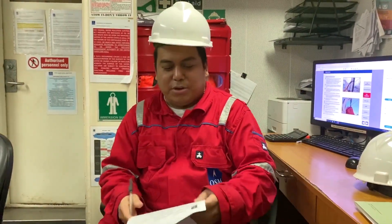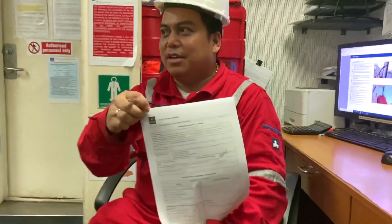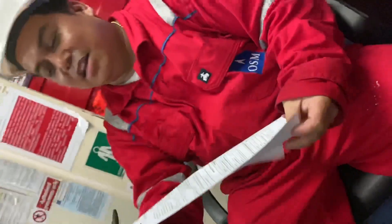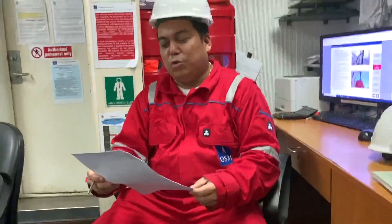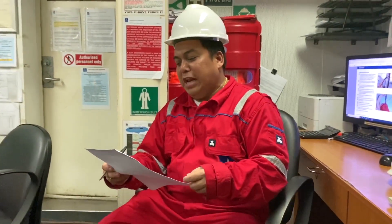This is the work permit — permit to work. This is how we work: permit for exhaust boiler, exhaust piping, tubes cleaning — finished.